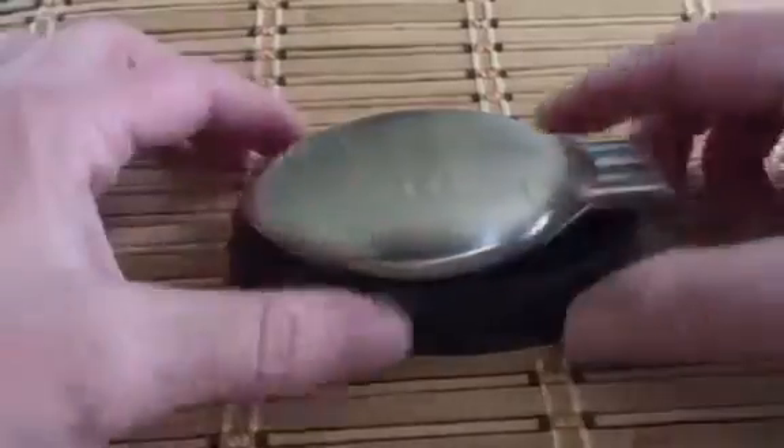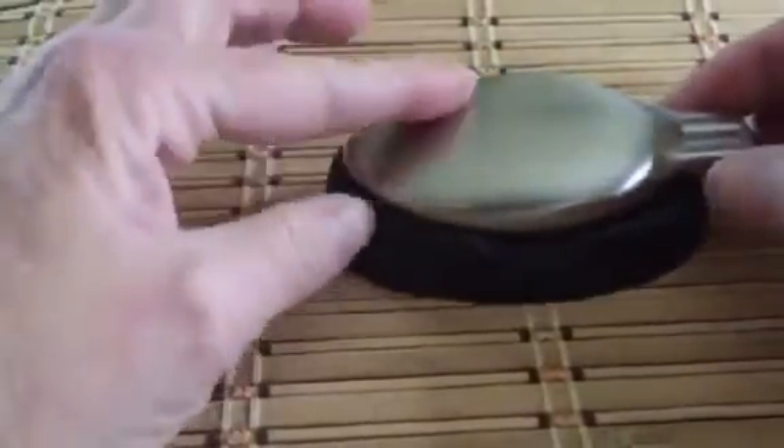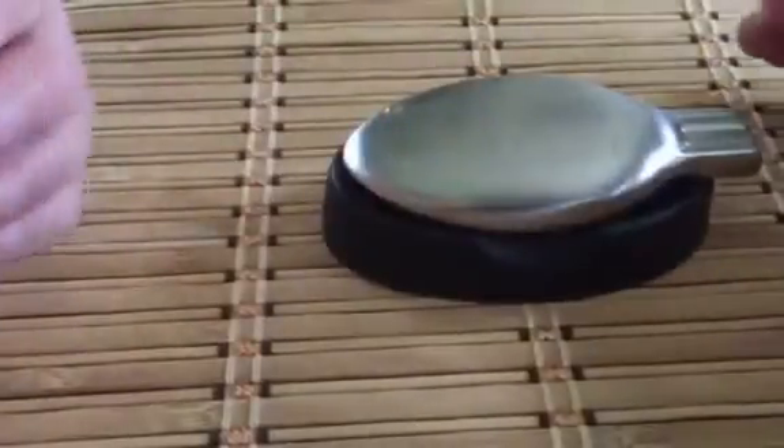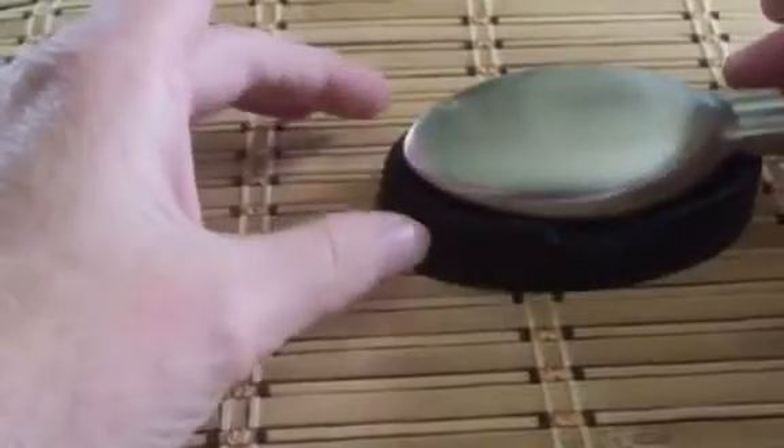Hey there, here's a review of this stainless steel fish soap. This is actually kind of cool because I was reading up on this when I saw it. Steel has negative and positive ions, and everything around us does. The way this works is it kind of breaks down the different odors that soap may not remove.